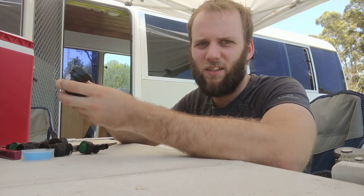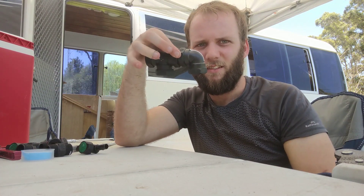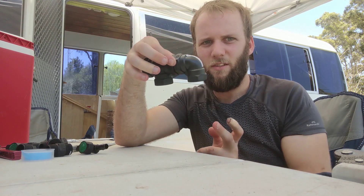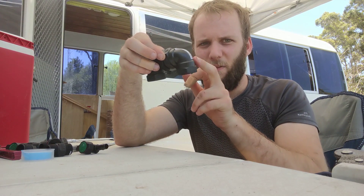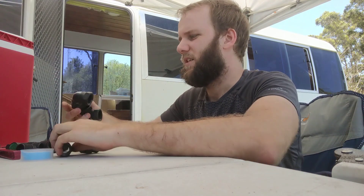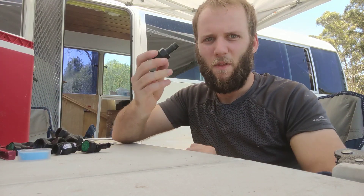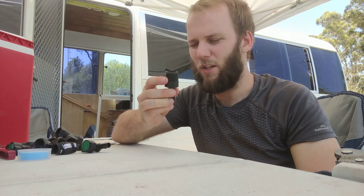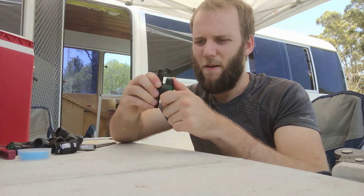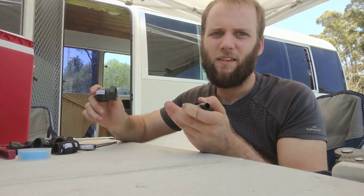I then have all these bits that you can just get from any irrigation store — I got them from Bunnings. I'm just going to build a corner and then a join. They'll come up from the tank, through the corner, and then go to the water pump. These are just 3¼ inch BSP, and then I also have 13ml to 3¼ inch BSP. I also have these 13ml shutoff valves and I'll put one before each corner so I can isolate either tank if I need to.